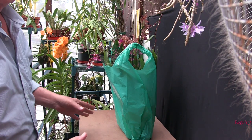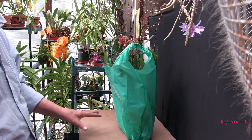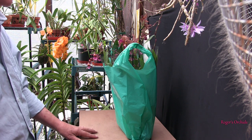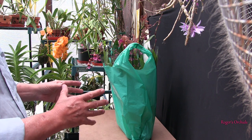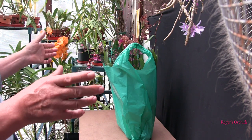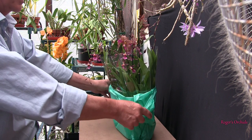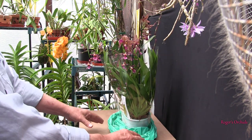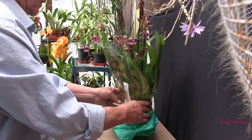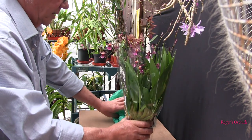Hi, this is Roger. Thanks for stopping by. This is the first in the Oncidium series, following on from the Phalaenopsis series. This is where we've got our plants home, get them out, and take a better look at them. So these are the two plants I chose yesterday at the Well Shorted Festival from Speciotic Plants. We'll get them out and see what we've got, one at a time.